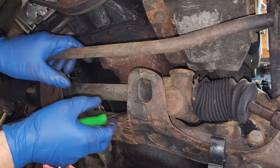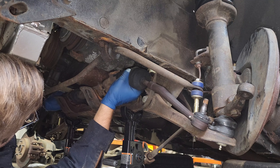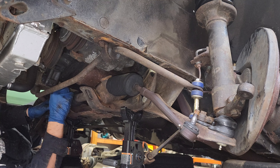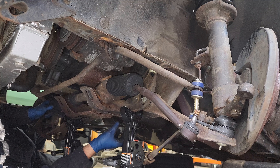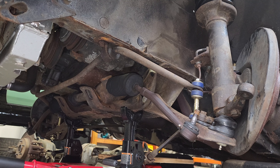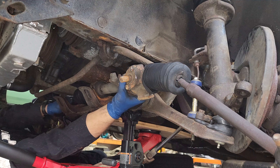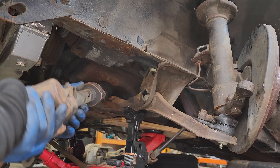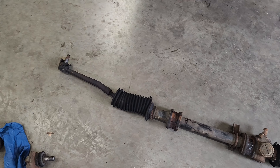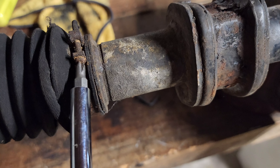I thought I could just pull the rack out, but I have a feeling that these engine mounts are collapsed — maybe I can just jack up the engine a little bit. This rack has definitely seen better days. Both boots have been torn for probably decades at this point, so we need to disassemble the rack completely, clean it, and lube it up to keep all the slidey bits inside sliding.